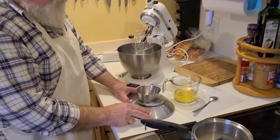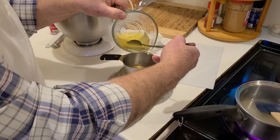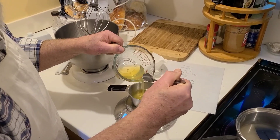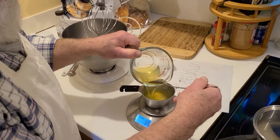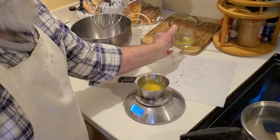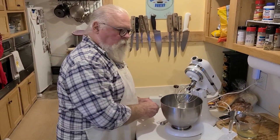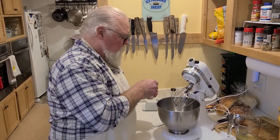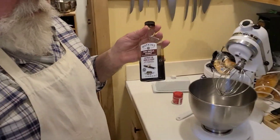In the meantime I'm going to weigh four ounces of egg white. Right on the money — pretty close. We'll dump that in the mixer. We're going to have one teaspoon of cream of tartar, and then later on we're going to add a teaspoon of vanilla.